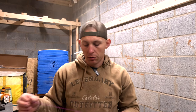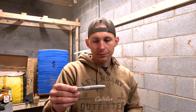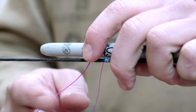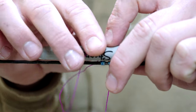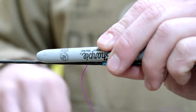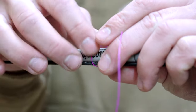I'm using just your standard BCY 3D material. That seems to work pretty well and holds fairly well on the string. Easiest way to do this: take a Sharpie, lay your Sharpie down, take your string, grab one end, and lay it down on top of the Sharpie. Give yourself enough that you can grab onto this string pretty well when you're done.